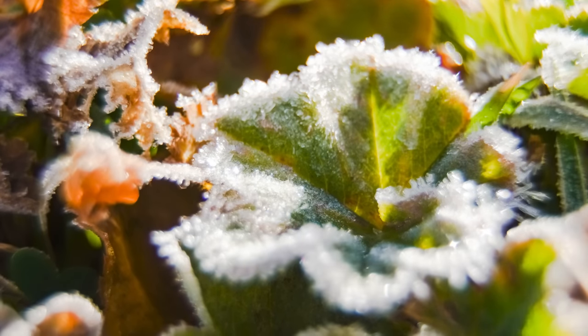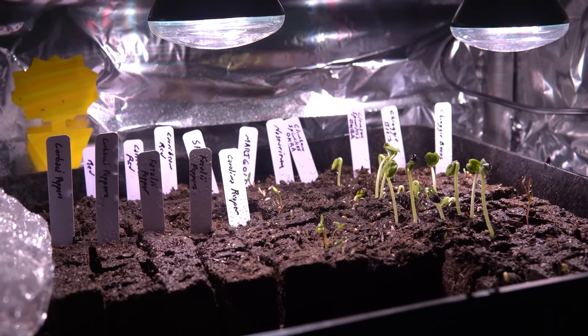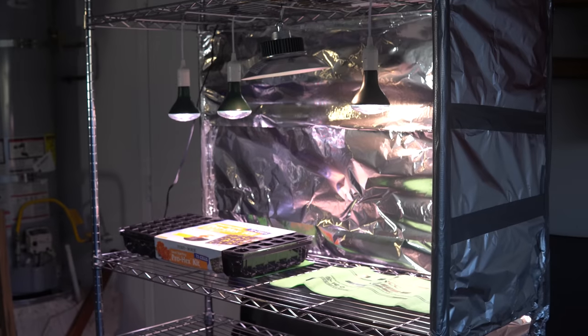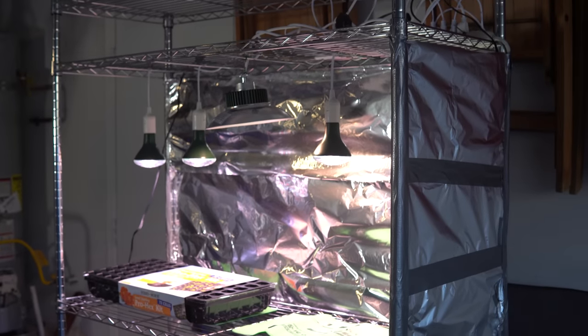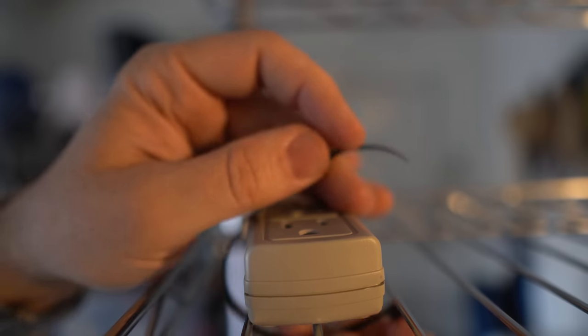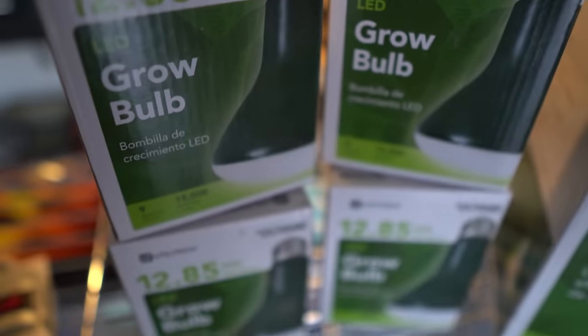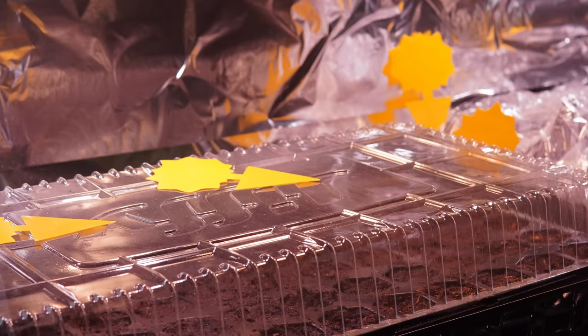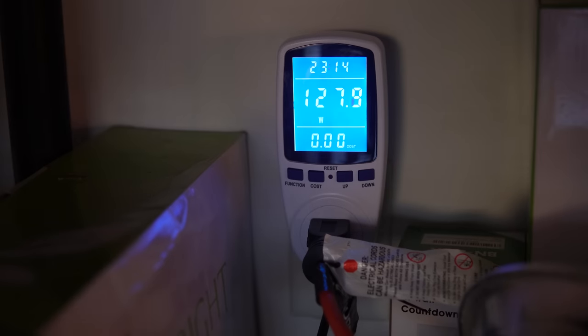In colder climates or seasons where weather patterns are erratic, a germination station and indoor growing for the early stages of plants are essential for a good yield. Most people don't consider an indoor sprouting or germination station because they feel it's too expensive or difficult to set up. In this video, we're going to show you how wrong those assumptions are by building a germination station for around a hundred or two hundred dollars, planting more seedlings than I could possibly plant in my space, alerting you to a few potential problems, and I'll tell you the real story about how much electricity these systems use.